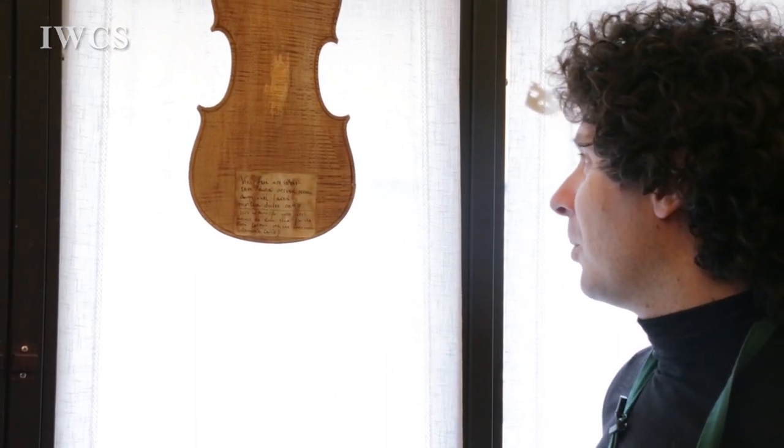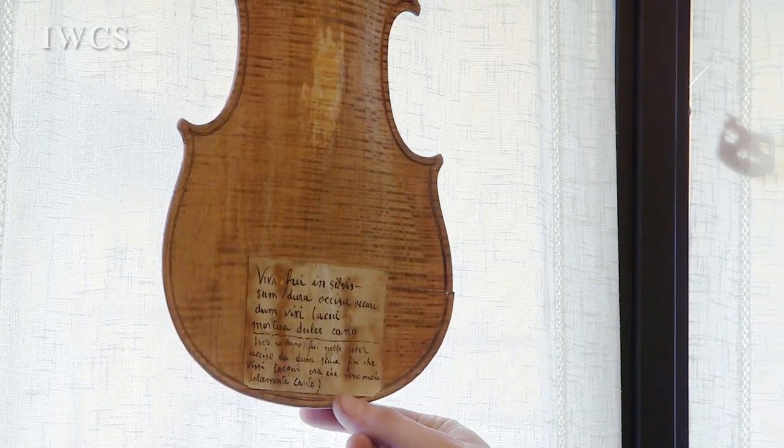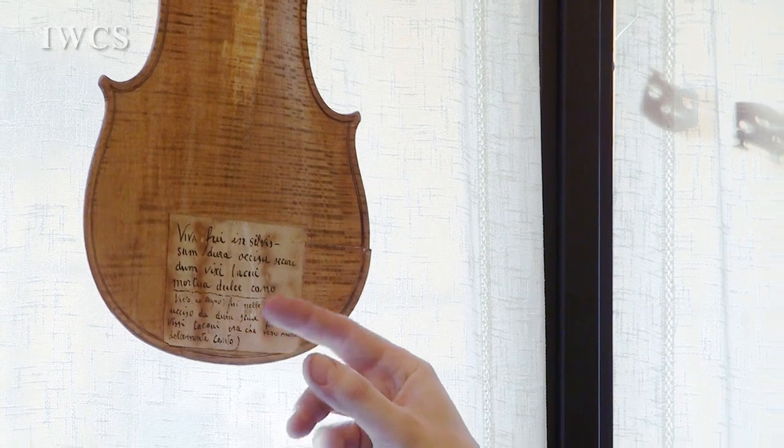It means that it's the wood that talks. When I was living in the forest, then I was killed by a saw. And now that I'm dead, I sweetly sing as a violin.